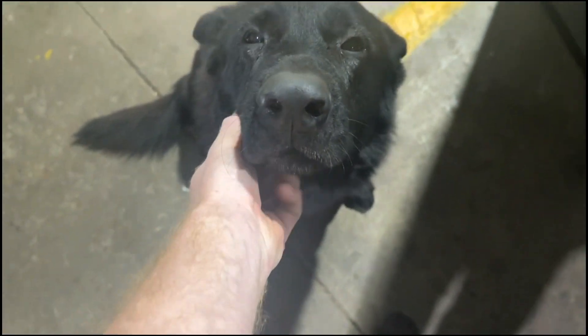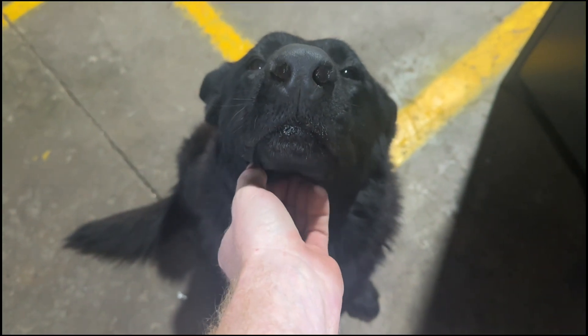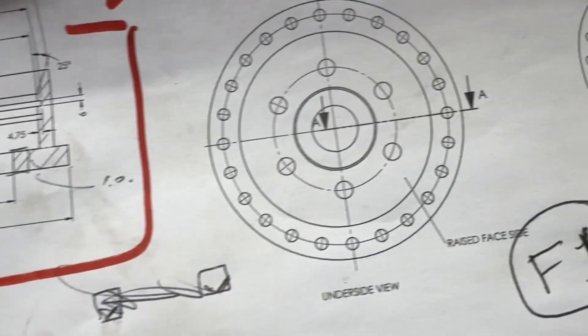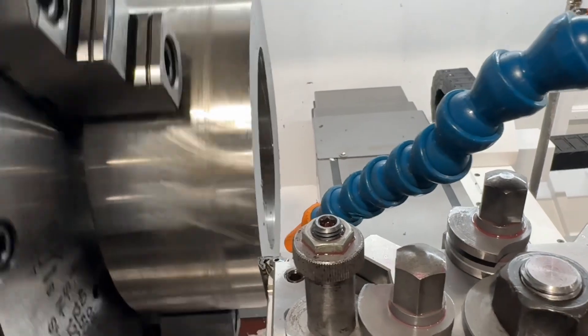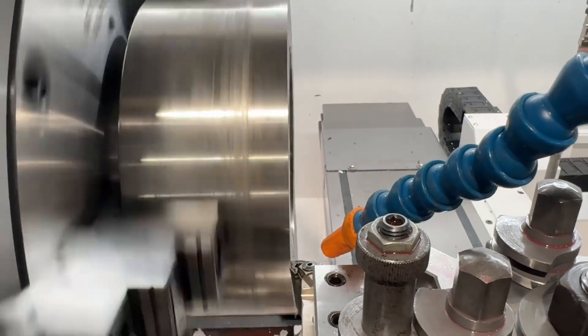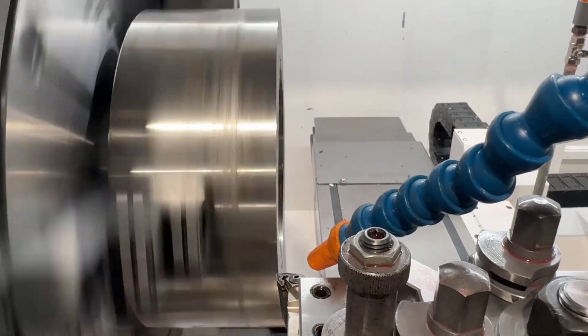Who's a good boy? Hey buddy, let's go machine some stuff!